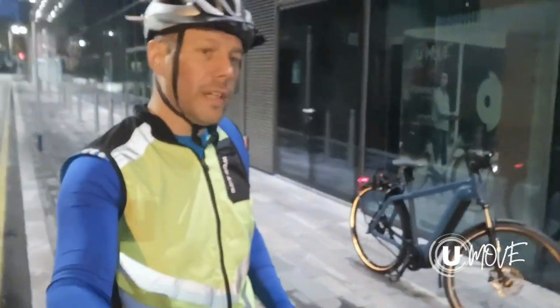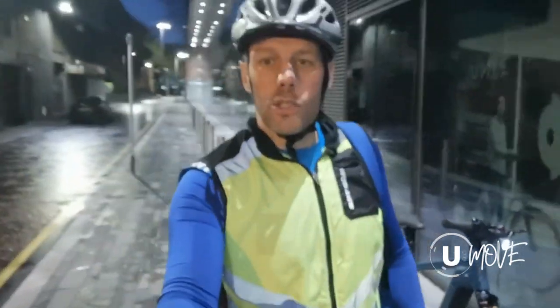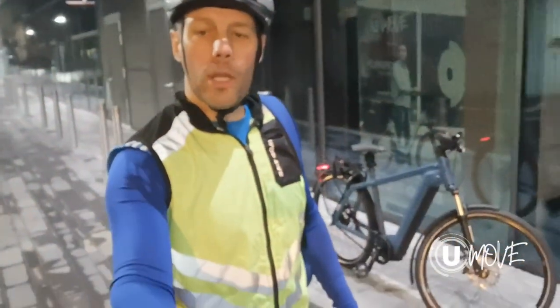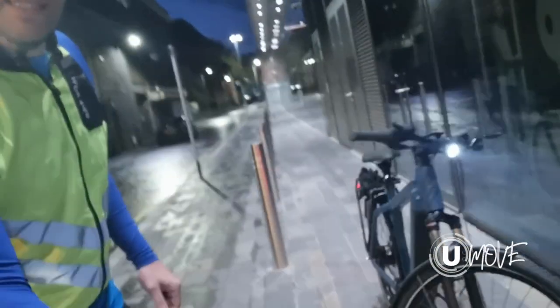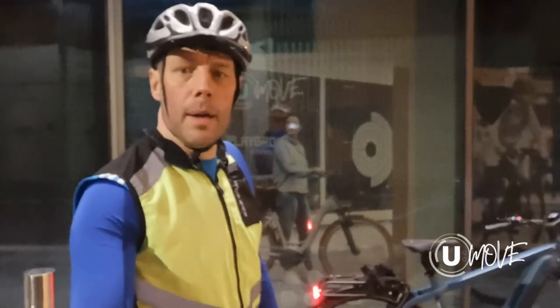We're going to take it home — about seven miles. As you can see, it's starting to get quite dark; daylight saving has just come on. On the front it's the Supernova Mini 2, which seems really, really bright — a fantastic front beam. And on the back we have our main lights as well.